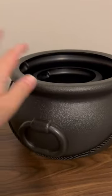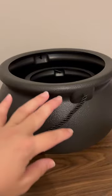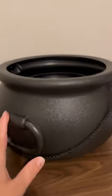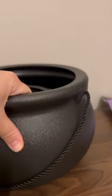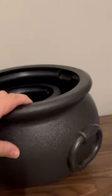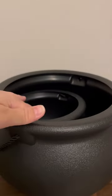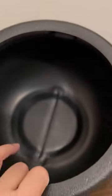We just got this adorable cauldron set from Amazon and I'm so impressed with it. I want to go through everything you need to know. First thing first is that it was actually really durable. It feels like it's going to be long standing for a few seasons at least. I plan to make this and use this as my candy bowl.